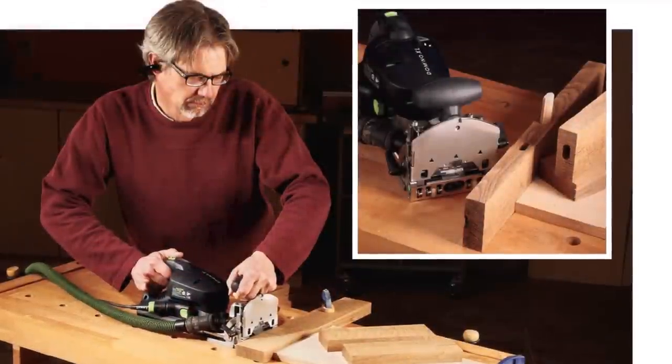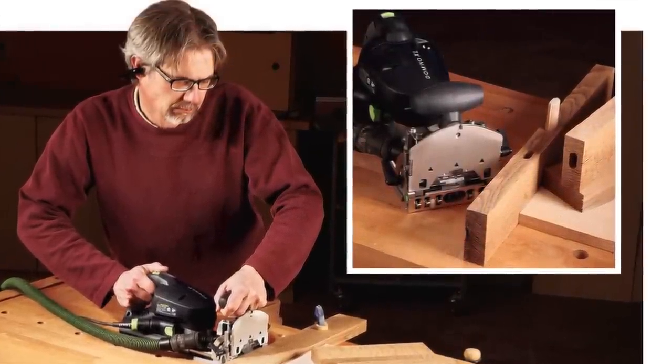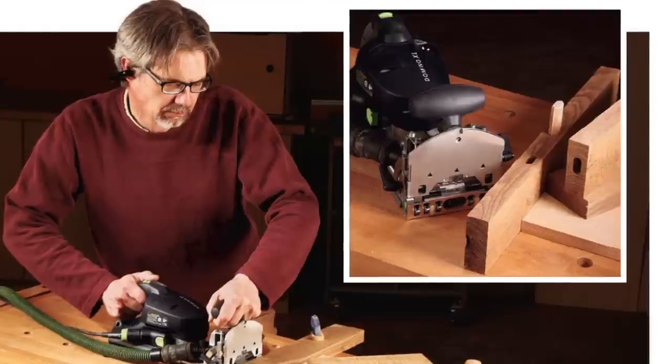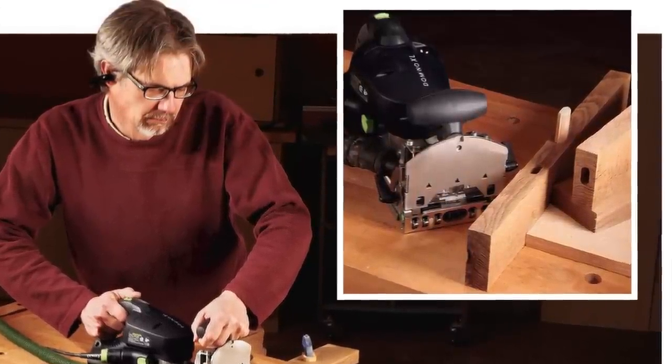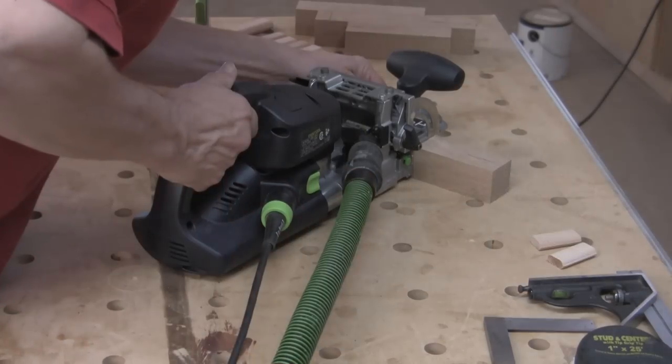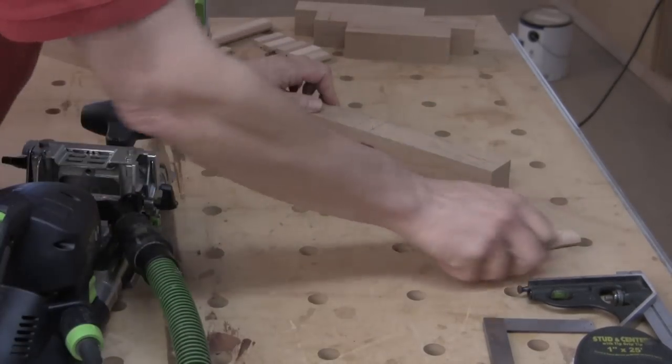Our tool preview this time gives you an exclusive sneak peek at Festool's brand new Domino XL slot mortiser. We're told that it's not available until June, but Rob Johnstone had one in his shop recently and will share some preliminary thoughts about this bigger brother to the classic black and green Domino.